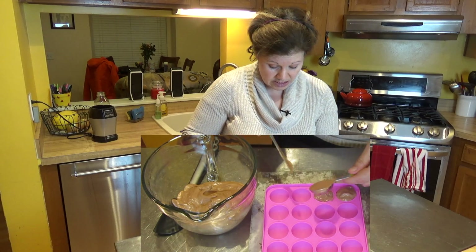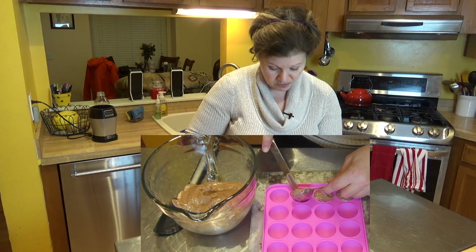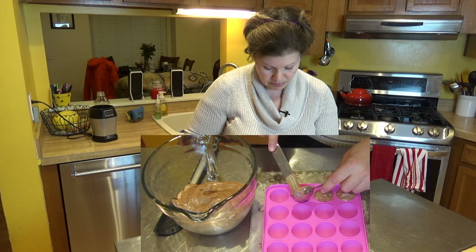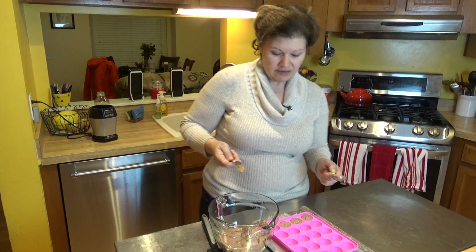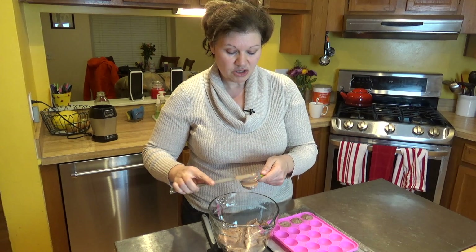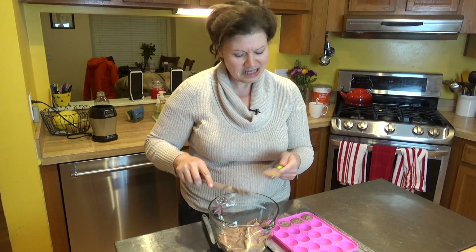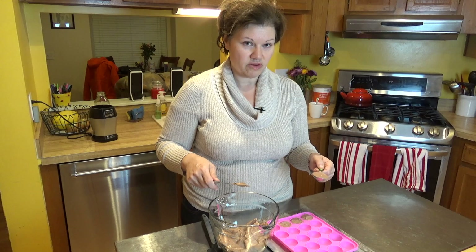The nice thing is with these molds, a tablespoon is perfect — it's a perfect serving size. I'm going to go ahead and plop it right in and spread it around, keeping them level. With the ice cream maker you can make heaping sizes, but keep in mind depending on the size of your mold, you want to make sure you can actually put it in your mouth because it is going to be frozen. I'm going to finish up my molds and then we'll be back for the final step.